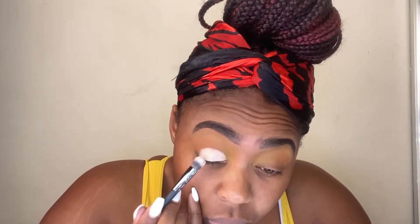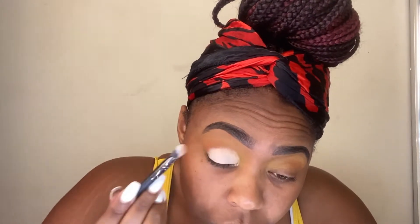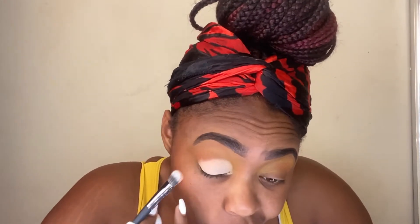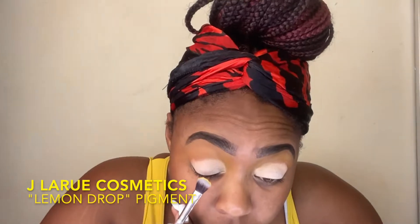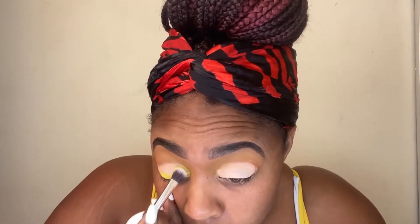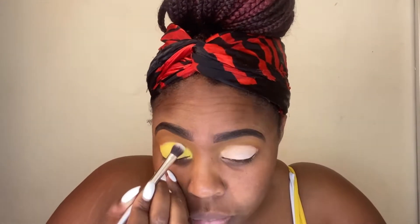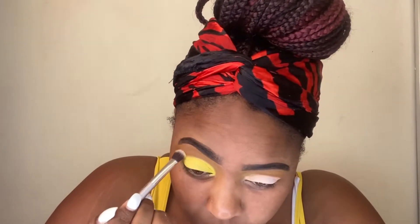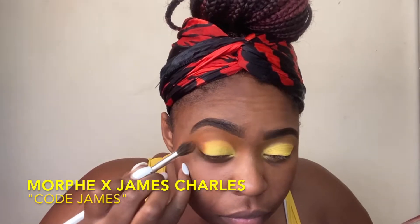With the P. Louise Blink Canvas Eyeshadow Base, I'm taking that on kind of a fluffy concealer brush and laying down the foundation because we are using a very bright yellow shadow — or rather a pigment. That pigment is from the J. LaRue Cosmetics brand, this is in the color Linen Drop. It is a bright yellow with gold flecks in it. You don't really see the flecks on camera, but you definitely see them in person — it is a beautiful color. They have another matte color called Canary, but I like the gold shimmer in this one. I'm taking that and sitting it right over top of that P. Louise base to really make sure that color stands out, going just above it to blend it into the crease.